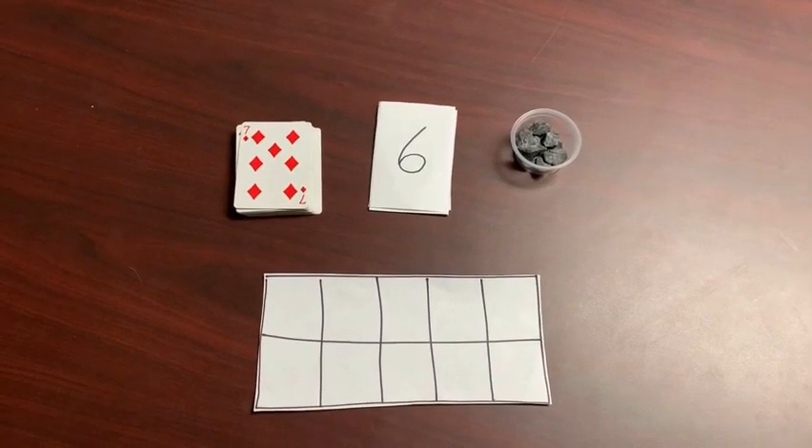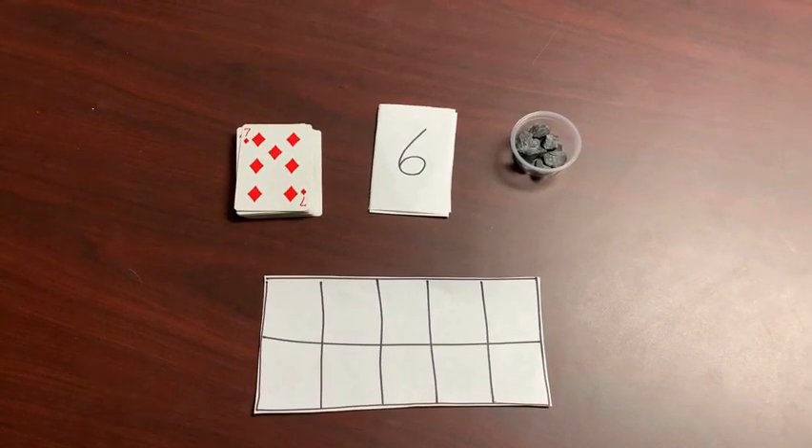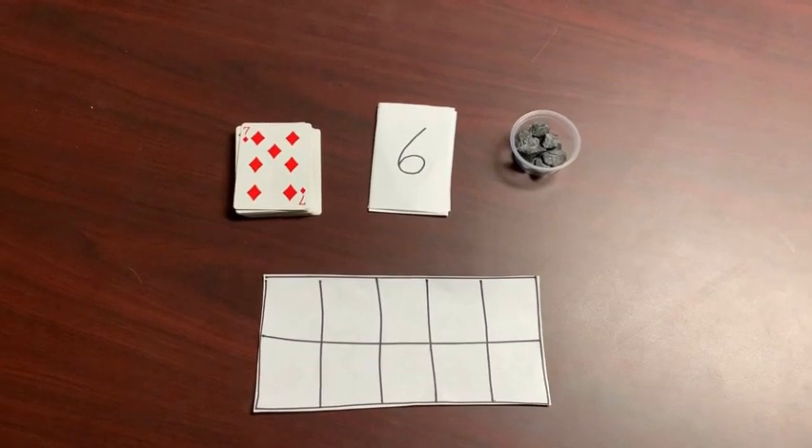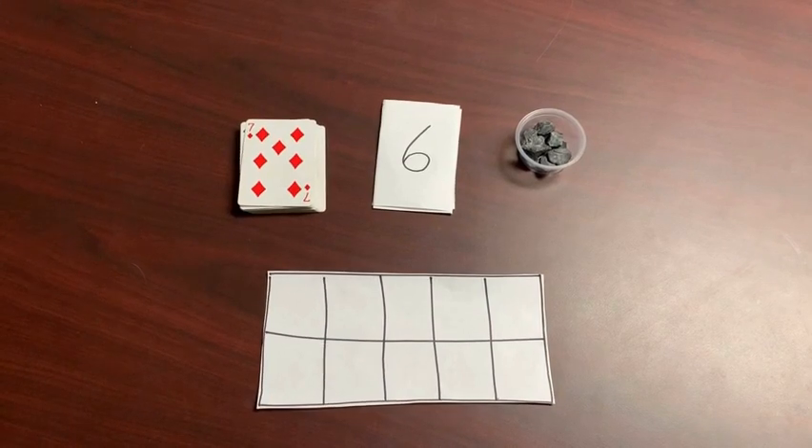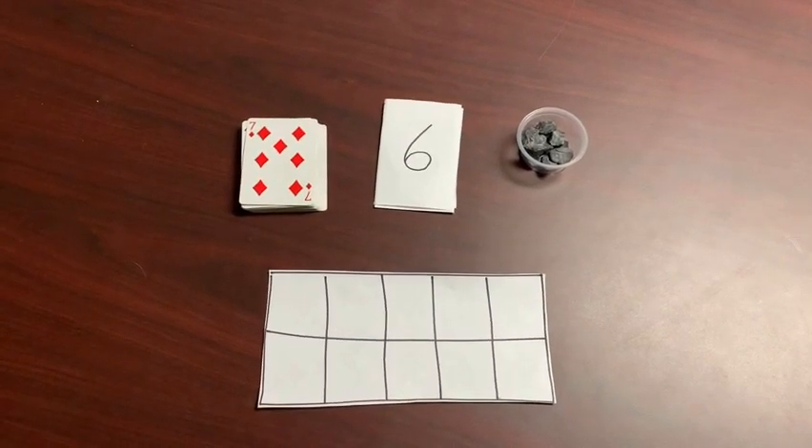When you play this game you will practice your fluency with math facts to 10. A student in any grade level can play this game but it's most appropriate for students in kindergarten through third grade.